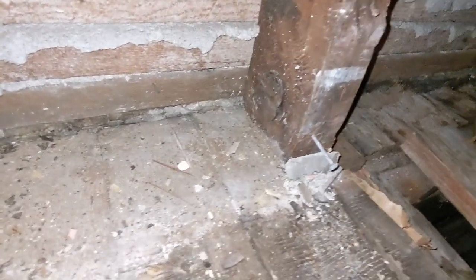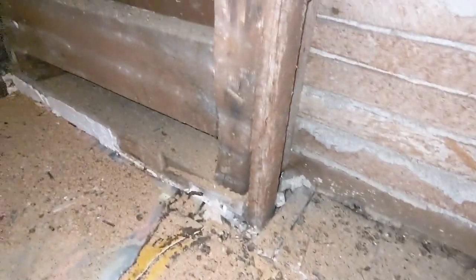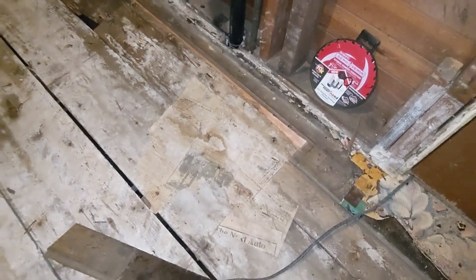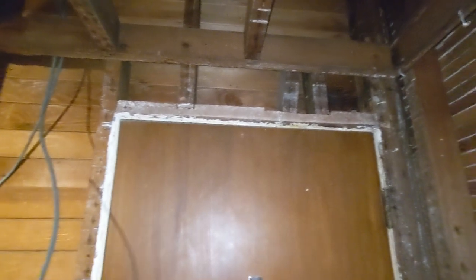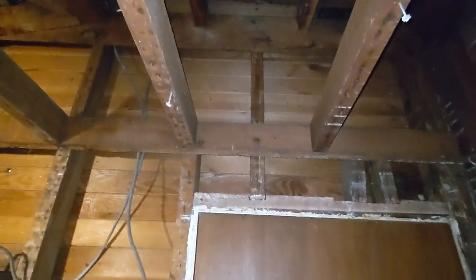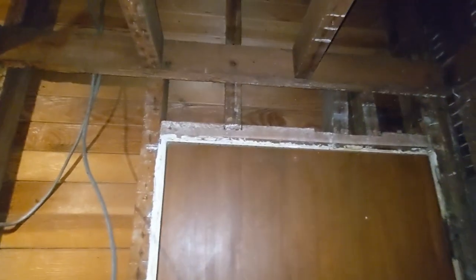So let's get back to this demo. Looking at this stud, it's actually sitting on top of the hardwood. That's not the case with any other stud in this room. That really leads me to believe that this was some sort of door that was enclosed later, and that this door is almost certainly newer. There's the rest of our newspaper ready to come up. Almost all the hardwood is up.